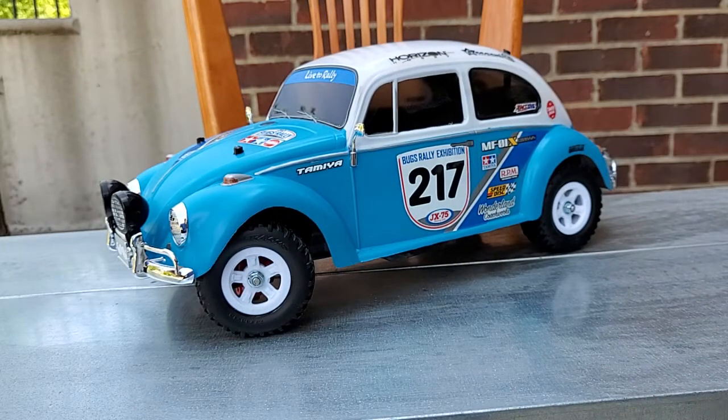The original release of the MF-01X was a Suzuki Jimny, and then they had a Mercedes-Benz G-Wagon Cabriolet. This was the third version that came out — the VW Beetle Rally — and now there's also a Ford Escort Rally available.